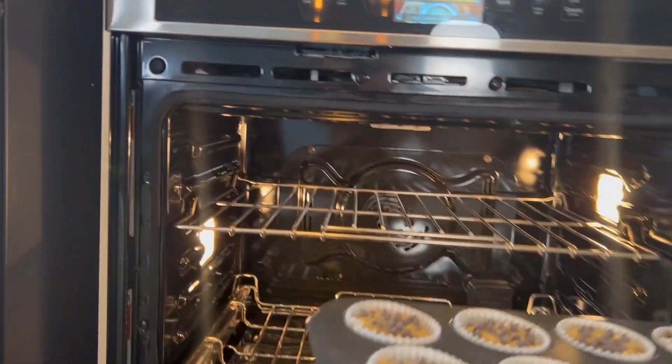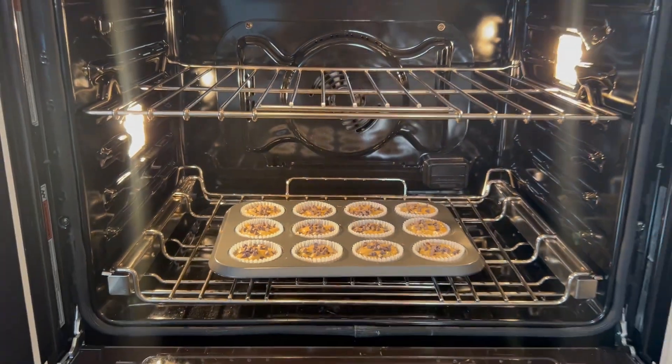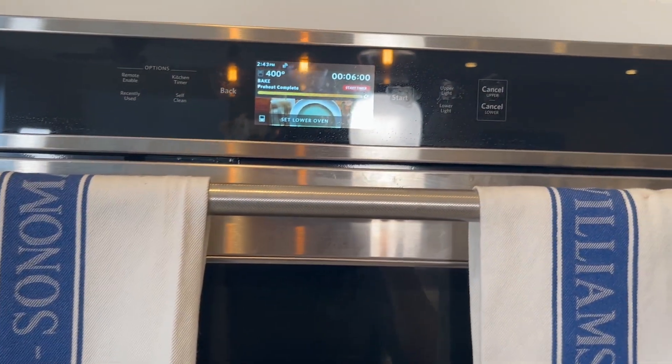I'm going to bake these muffins for five minutes at 400 degrees, then drop the temperature down to 350 degrees and bake for another eight to ten minutes.